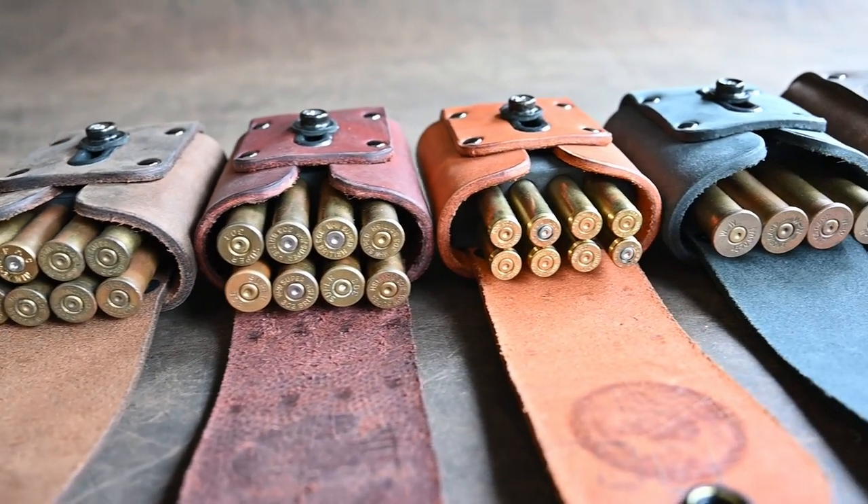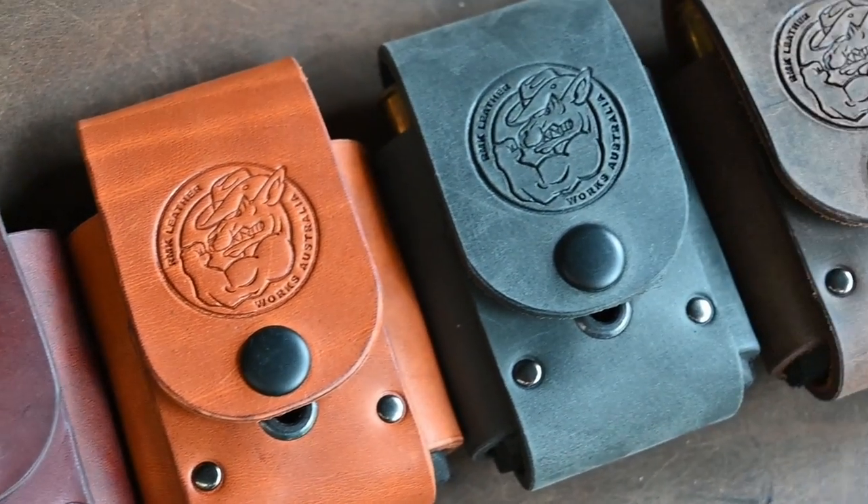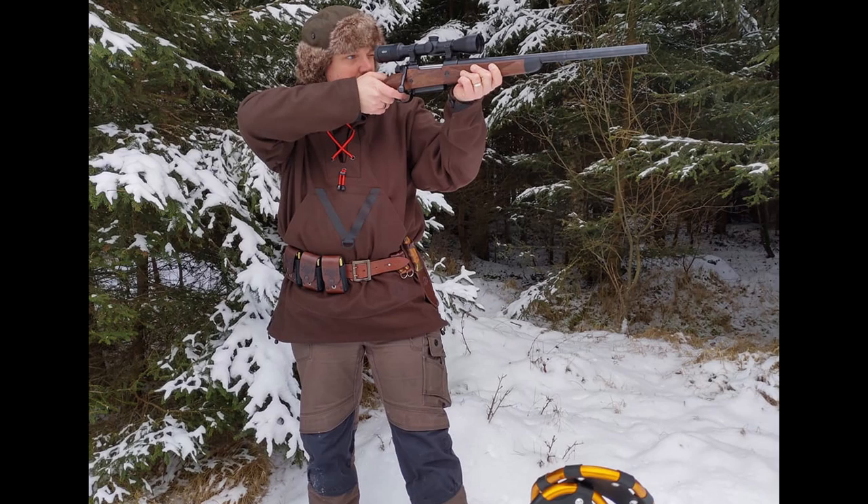Okay, that's a wrap. I hope you enjoyed the product demo for the Adjustable Ammo Pouch. I'm going to leave you here with some photos and a review from the website. Thanks for watching.